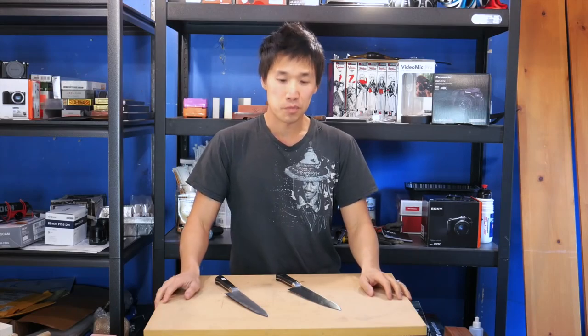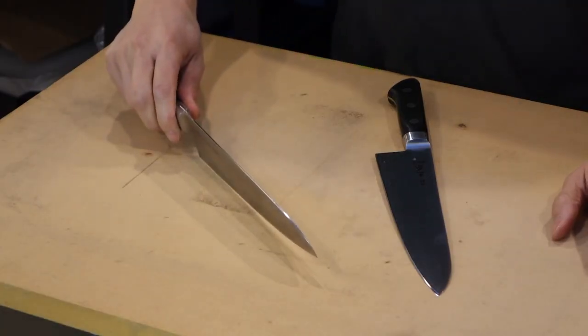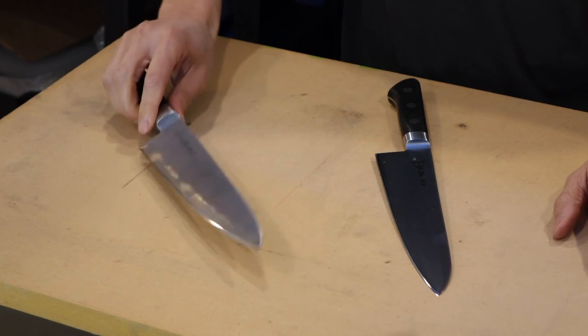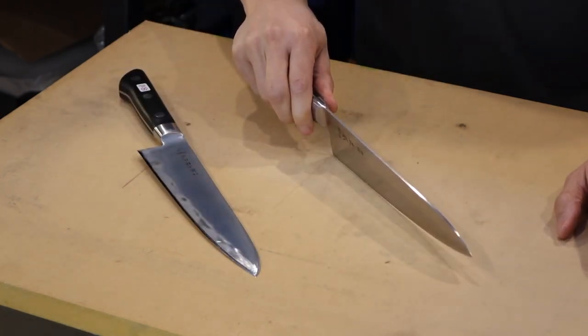Hey guys, welcome back, Ricky here. Today I'm going to talk about two very important knives in my collection. They are probably the two knives you guys will hear the most about when it comes to Japanese knives. The first one is the Tojiro DP 210 millimeter Gyuto. The second one is the Masamoto VG 210 millimeter Gyuto.